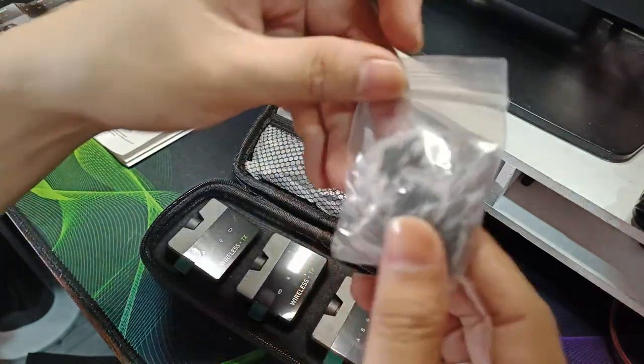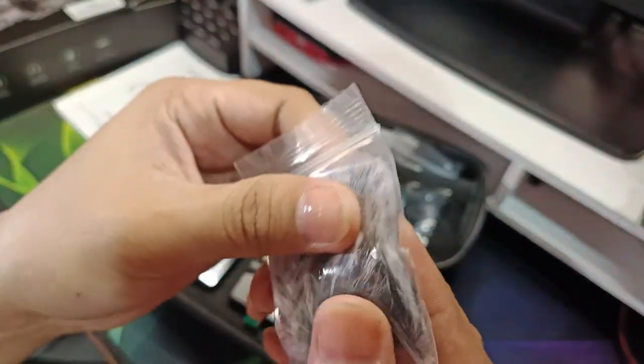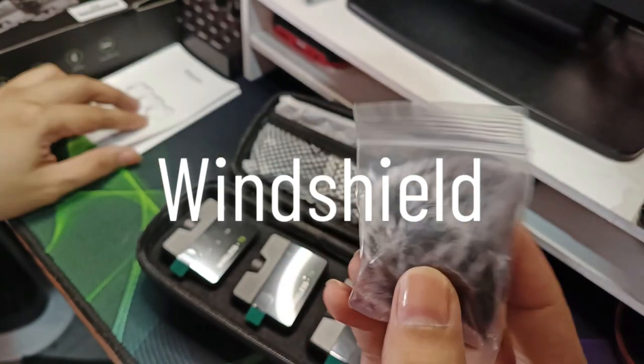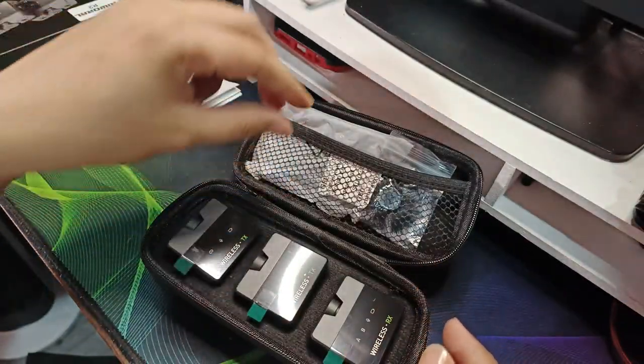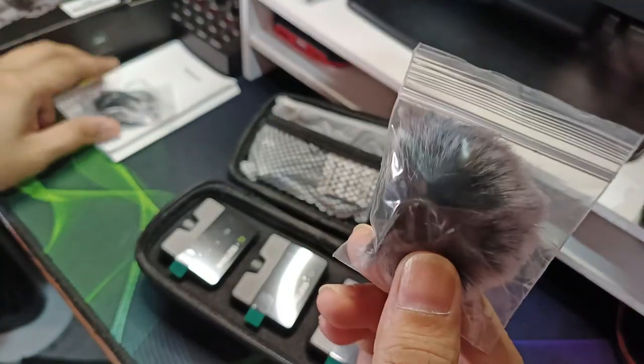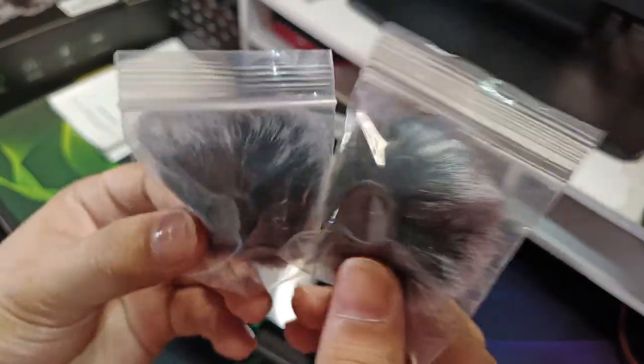Ito yung tag niyan — yung sound buffer or yung windshield. Dalawa po siya, para sa dalawang transmitter.